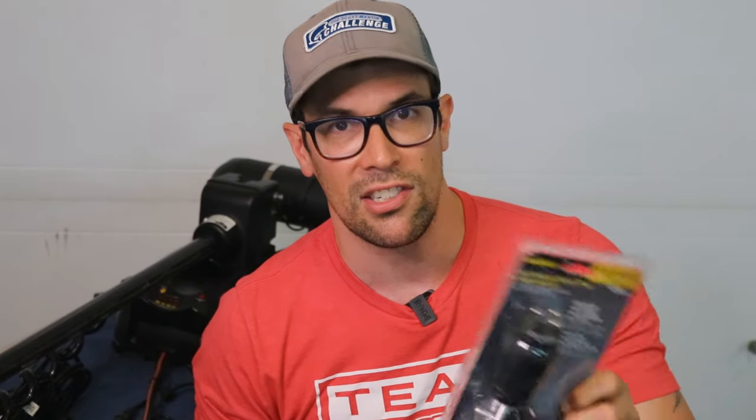One of my most popular videos ever was how to do a 24 volt wiring system to a Minn Kota trolling motor, and some of you sharp-eyed folks out there noticed that my plug for the trolling motor was still a 12 volt, 40 amp maximum plug. I didn't have the 60 amp or 70 amp maximum plug that I should have had. As promised, I told you guys I would do an upgrade, and today I've got a 70 amp trolling motor plug from Marineco. There will be a link in the description below.